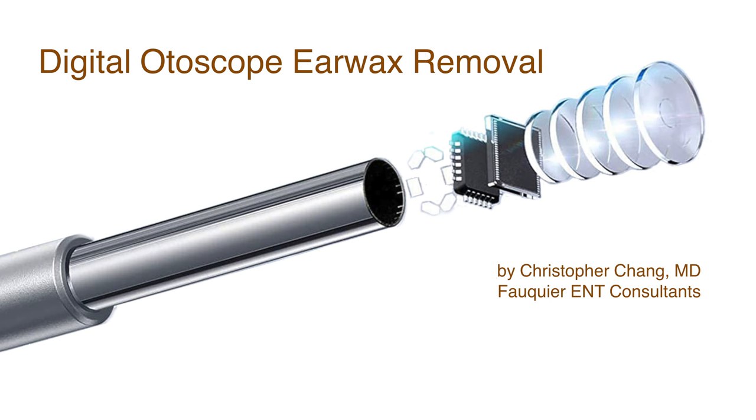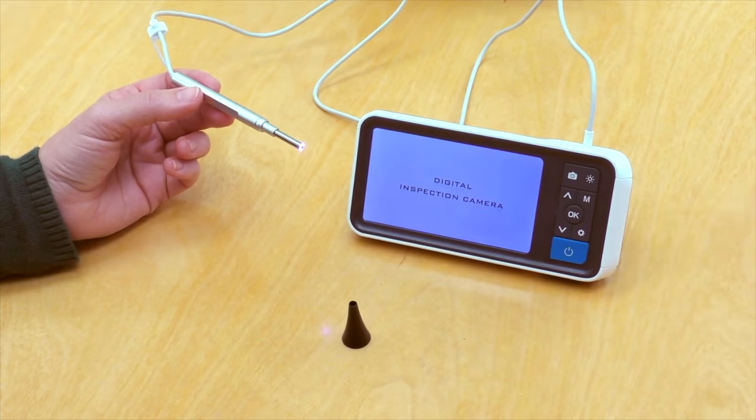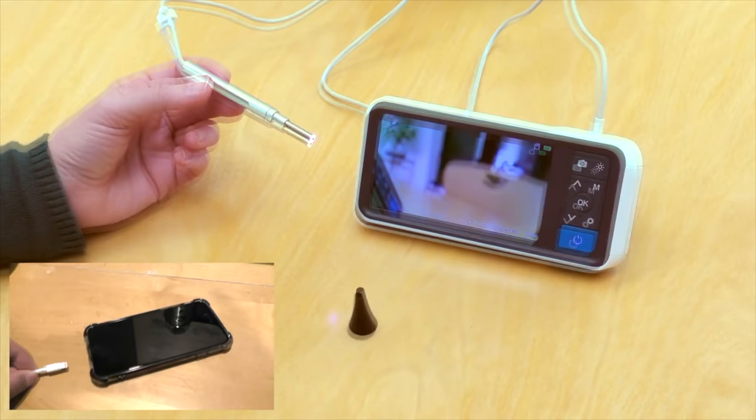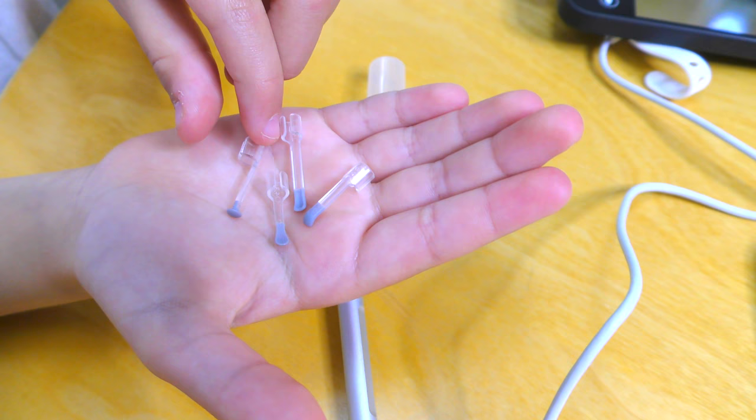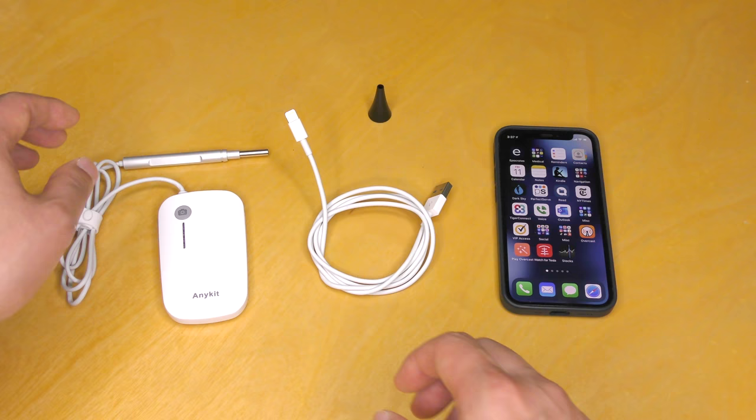Many online stores, including Amazon, sell different models of digital otoscopes that can be purchased for around $20 to $75. Depending on the model, it can come with its own monitor or a cable that can connect to a smartphone or computer. Regardless of the model, they all come with small instruments which can be used to try and remove earwax at home under visual guidance.